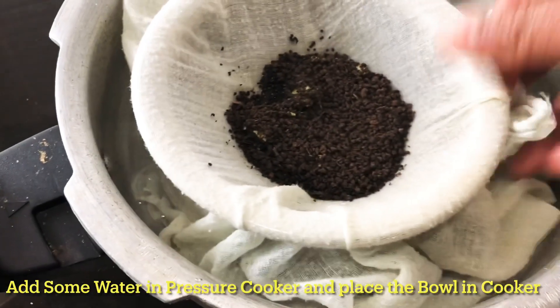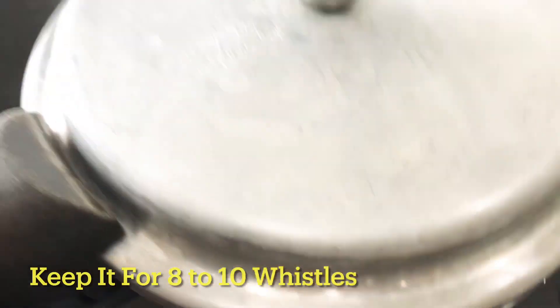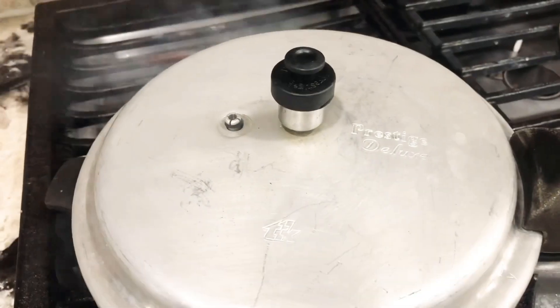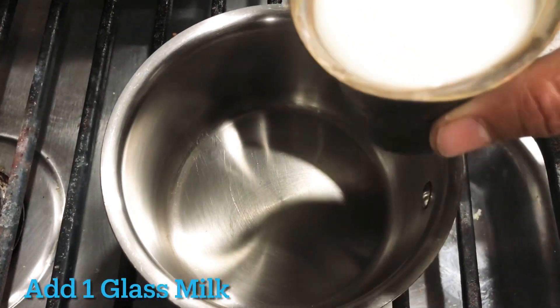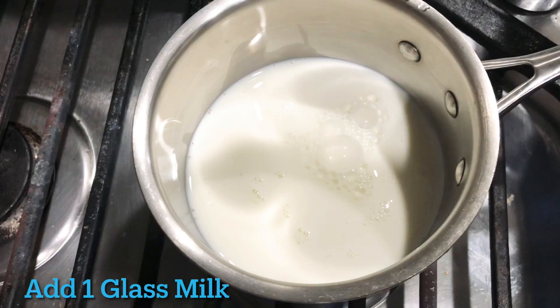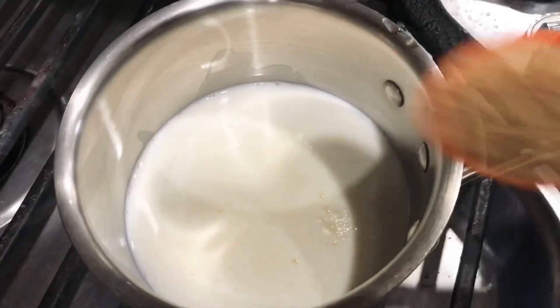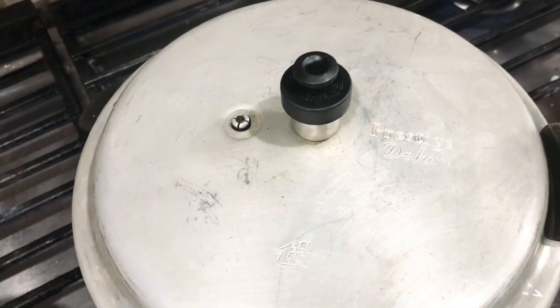After this, we will add this bowl. Pressure cook. Add 10 tablespoons of water. Add 1 glass of milk and 2 tablespoons of milk.